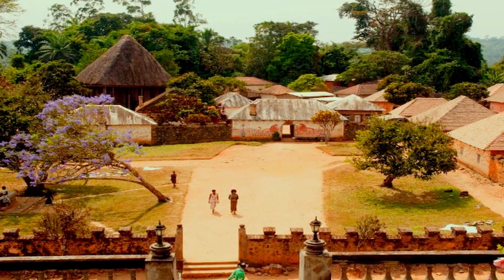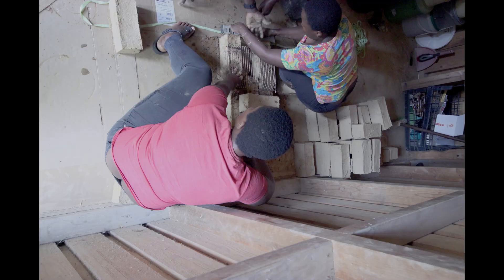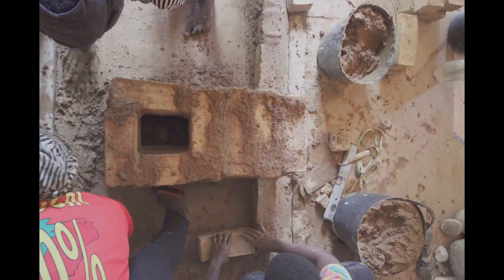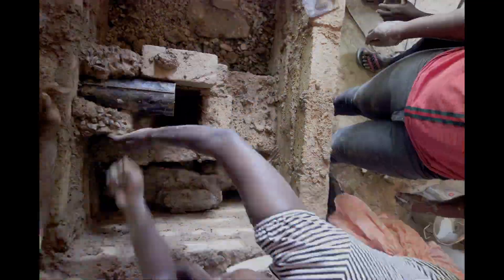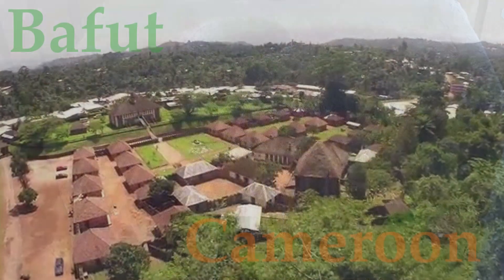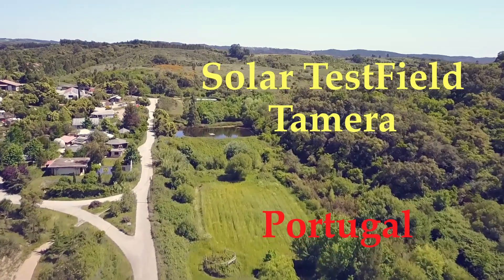Bafoot EcoBuild Women, trainers of trainers, co-creating a model of mud-built rocket stove for addressing climate adaptation and resilience in community living. This stove that we're building today is a step in a cooperation between friends and colleagues from Cameroon and from Tamera.